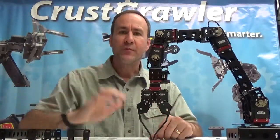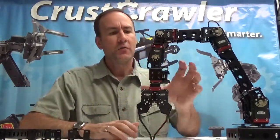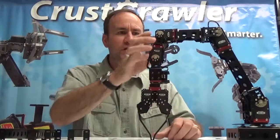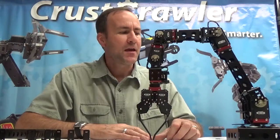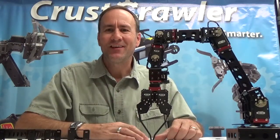For more information, technical specifications, actuators, arm lengths, weights, and dimensions for each module, visit our website at CrestCrawler.com. If you have any questions, contact us at sales@CrestCrawler.com. Thank you.